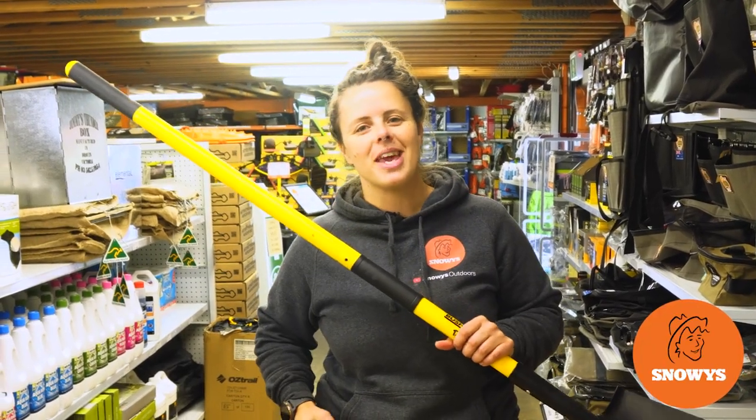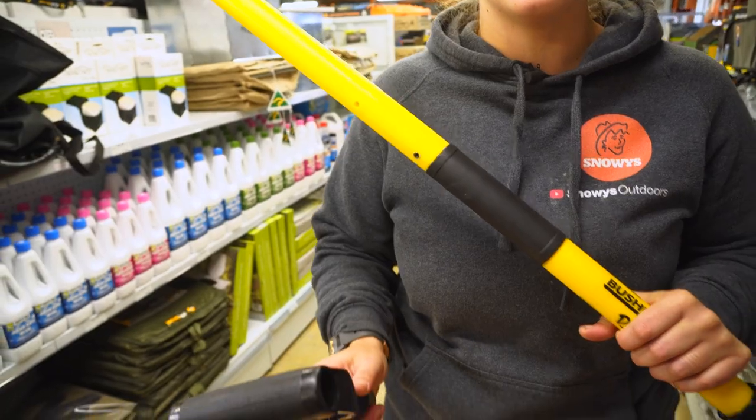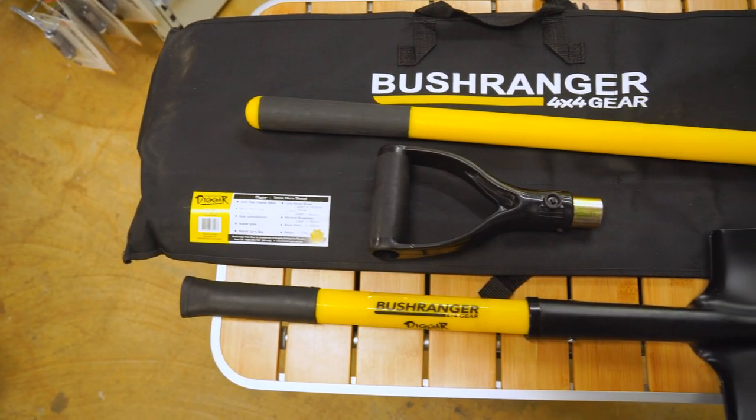Howdy folks, it's Lauren from Snowys here with the Bushranger 4x4 Digger Shovel. It's really strong and durable, simple construction, nice and compact, and essential for your camping and four wheel drive kit.